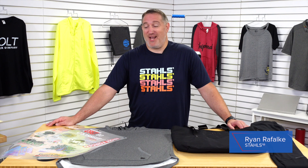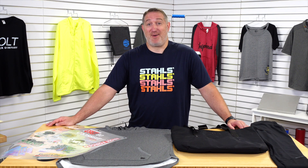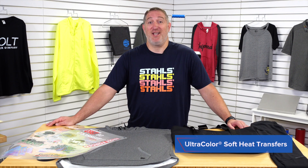Hi everyone, my name is Ryan. I'm with Stahls and Stahls Transfer Express. Today we're going to be talking about ways to maximize profits when you have multiple customers that need multiple full-color prints using our ultra-color soft transfers.